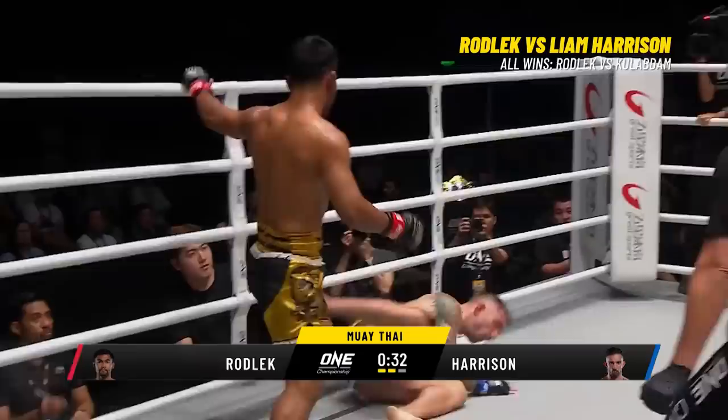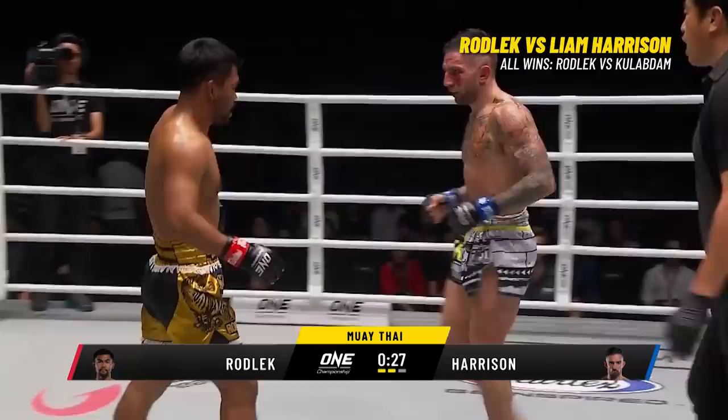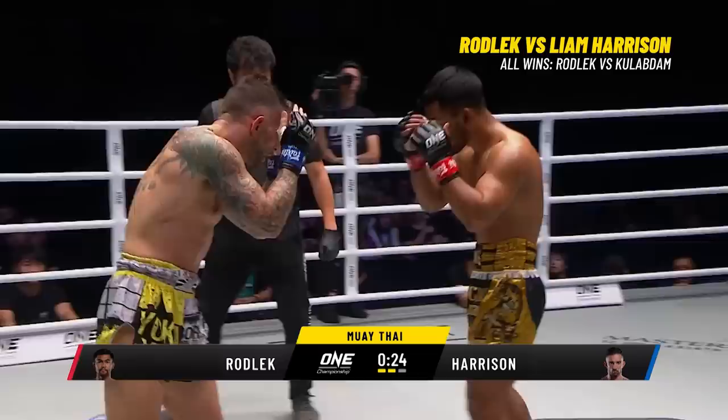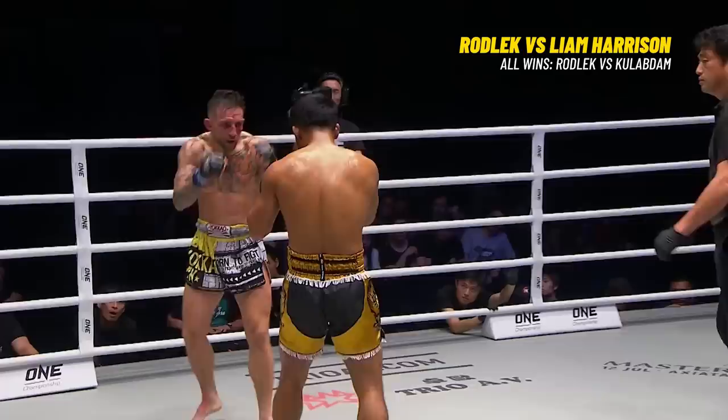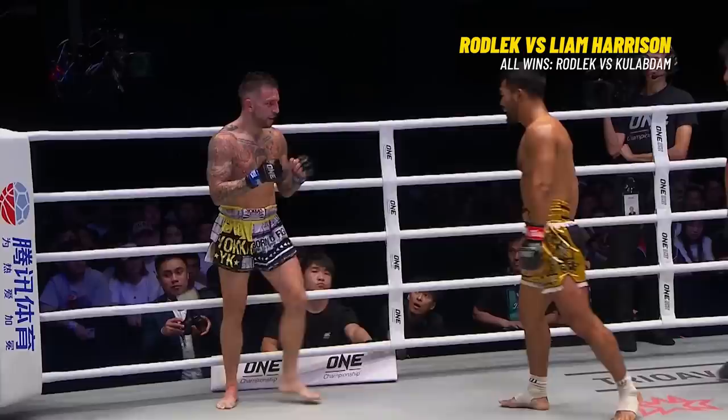A second knockdown of Liam Harrison! I think Harrison kind of knocked himself down — he threw that right hand so hard he spun around and lost his balance. That big right hand, that uppercut, almost took out the ceiling lights. Leg kick goes downstairs to Harrison, and it goes a little higher on that occasion.